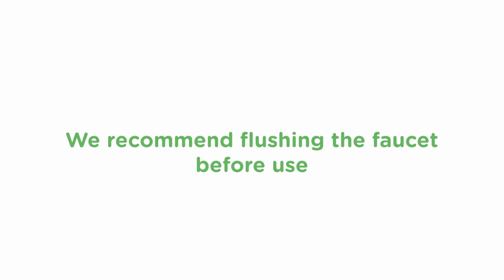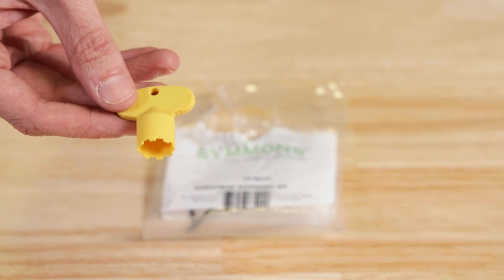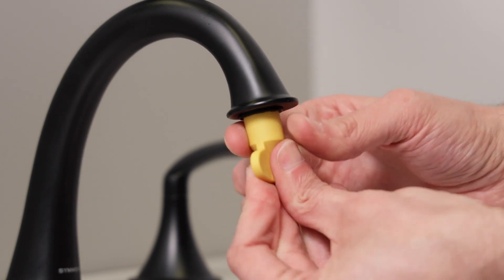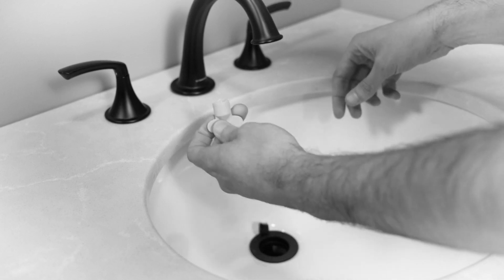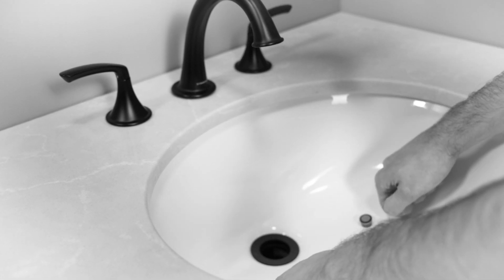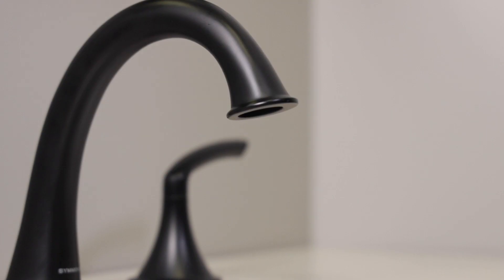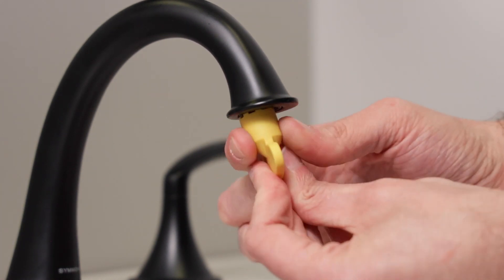We definitely recommend flushing the faucet before use. We'll remove the aerator in case there's any debris in the water supply that could clog the screen. That small bag of parts includes a small key-type tool that's used to remove the aerator. Just insert the tool into the aerator until it locks into place and unscrew — lefty-loosey. It's a good idea to put a towel over the drain to prevent the aerator from dropping into the abyss. Now let's turn the water on at the supply stops and flush out the valve. Now reinstall the aerator and take a good look around to check for leaks. That's it — you're in business.